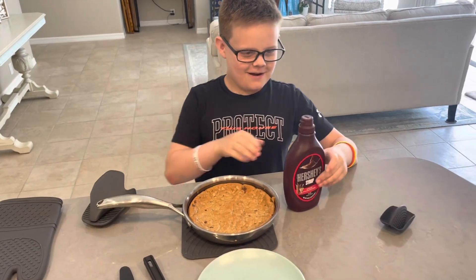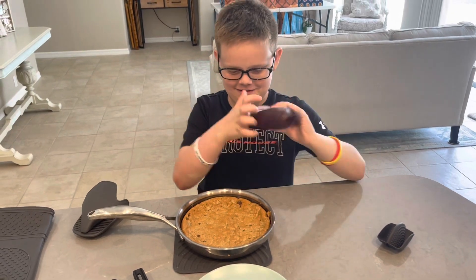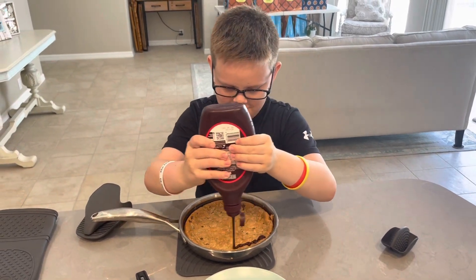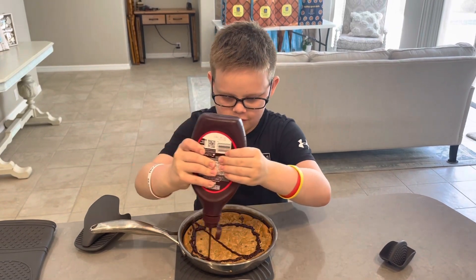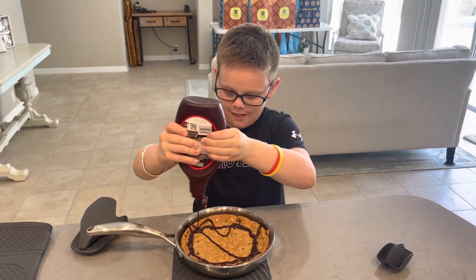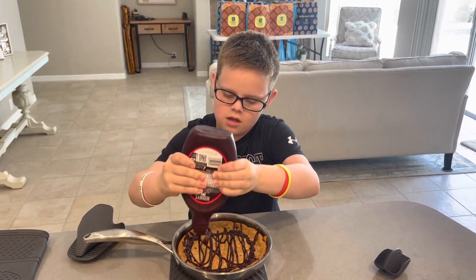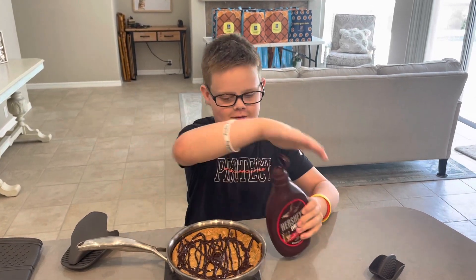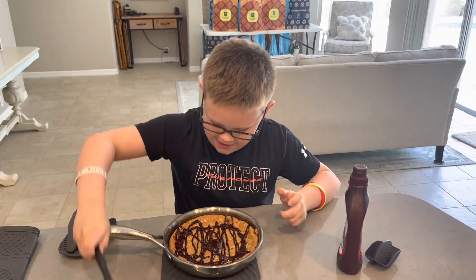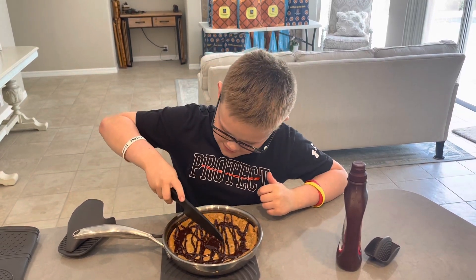Now I'm going to put chocolate syrup on it. A little more — perfect. And the taste test is the most important part.